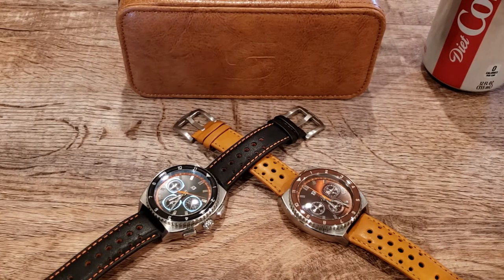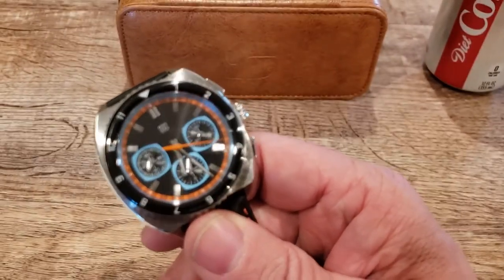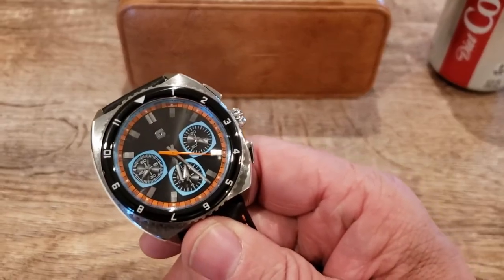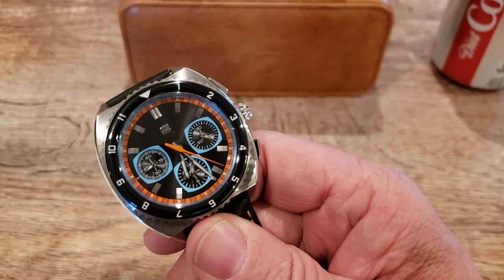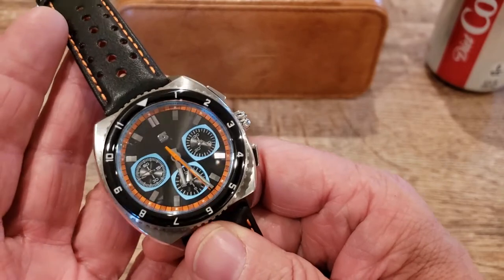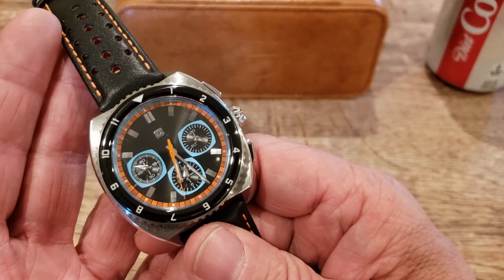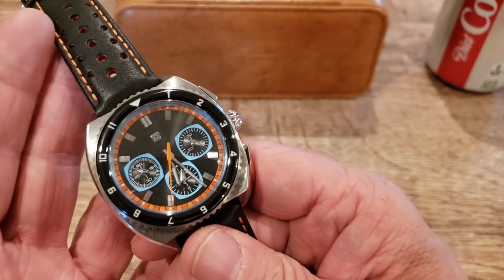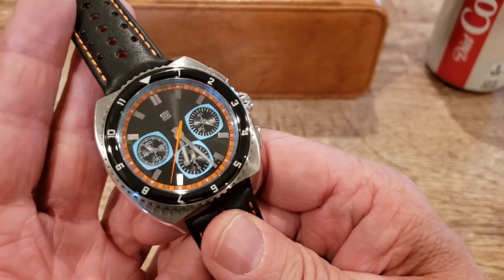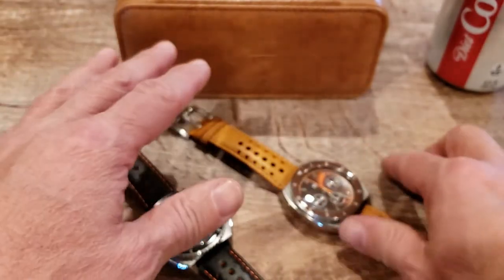Let's get back to the Legira Stratton Standard chronographs. They're absolutely gorgeous and the color combos are great — I love this black, blue, and orange. This one here is the automatic movement running the Valjoux 7753. They're pretty much the same specs except for the movement and the sub-dials.